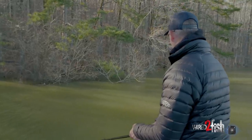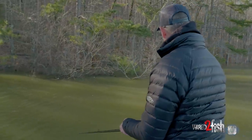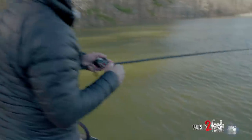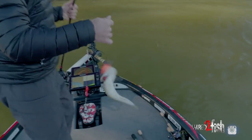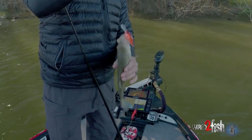You have to get the bait down there where they're at to get these fish to react — the water's cold so they're not running a long way to get it. But if you can get it down there where they're at, you're subject to catch a bass. Not a giant, but once again we're prevailing on that DT10. We're getting the bait in the depth that they want, and we're getting action.